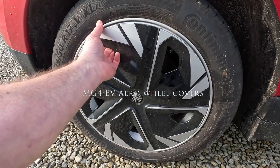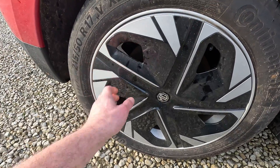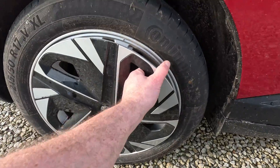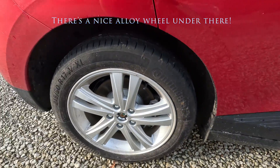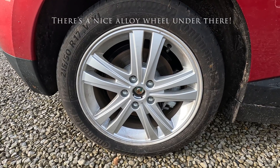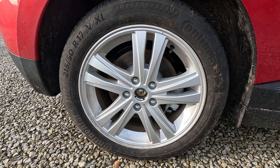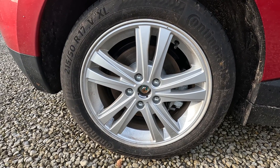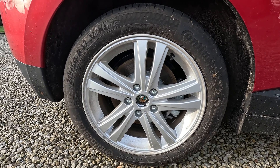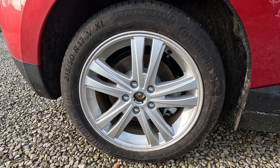What's behind the wheel covers? Well, if you give them a sharp tug, eventually they'll come loose. You need to give them a lot of tugging to get them off. But there we go. And behind them is a quite nice alloy wheel. There are no centre caps on these, so you'll have to find some to fit. But there you have surprisingly large brake discs for a rear brake on an EV — I suppose they are the driven wheels.